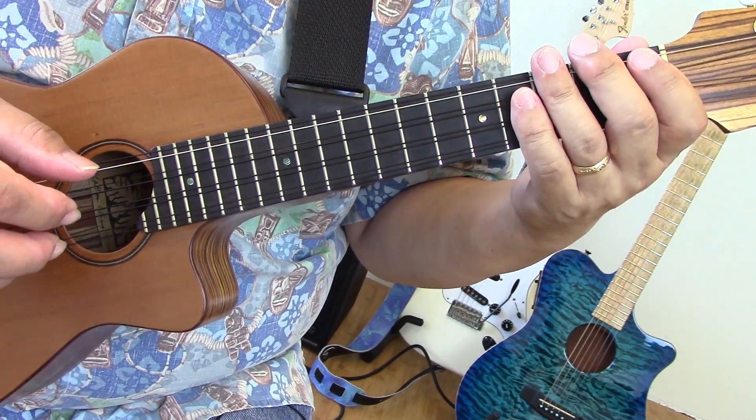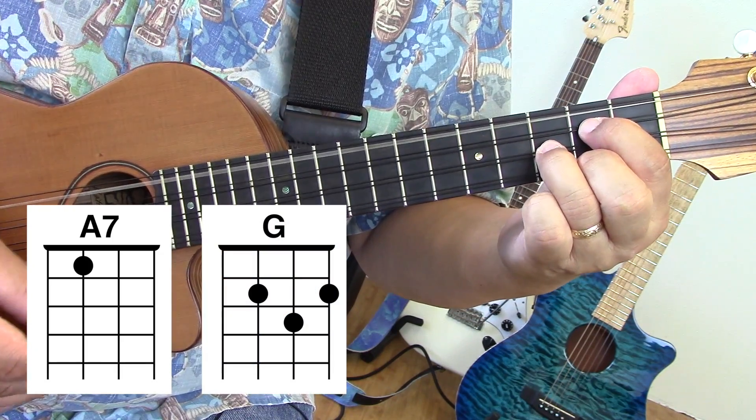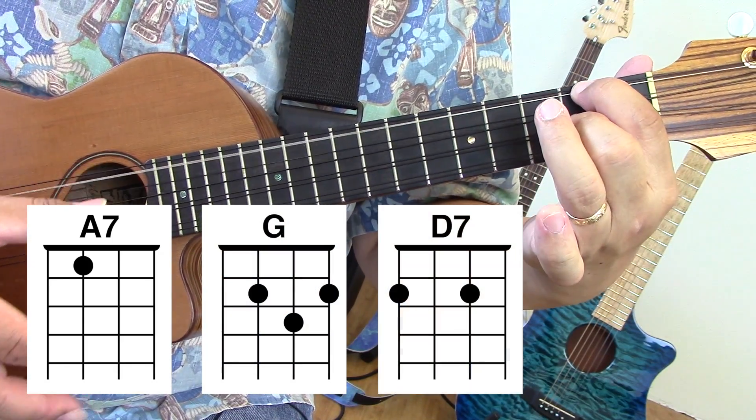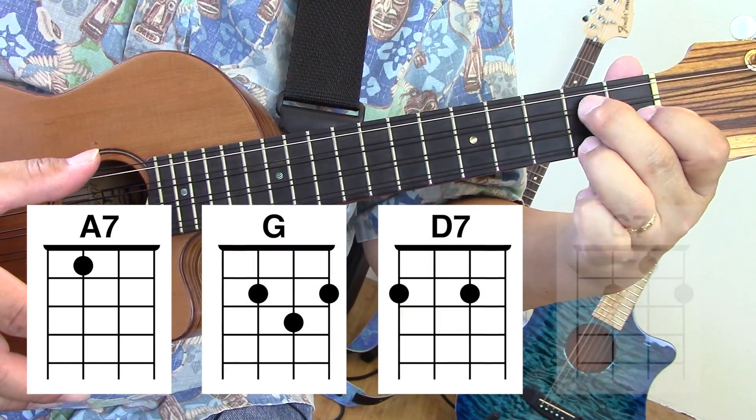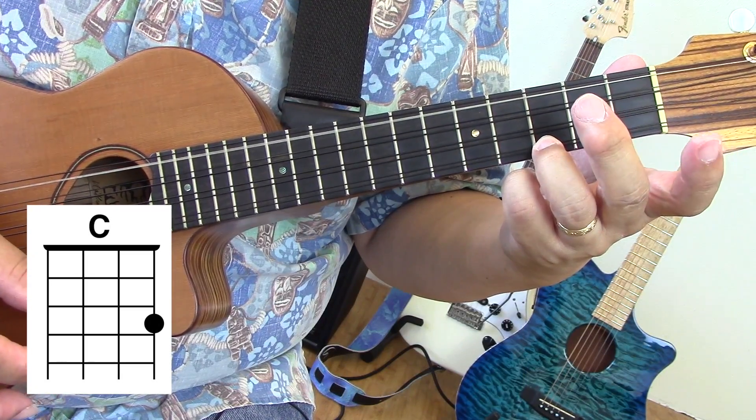You're going to need six chords. You're going to need an A7, a G, a D7, a G7, C, and E7.